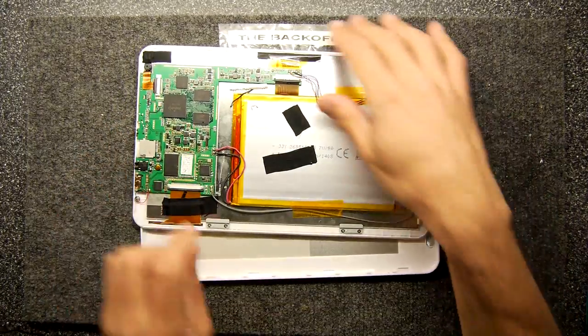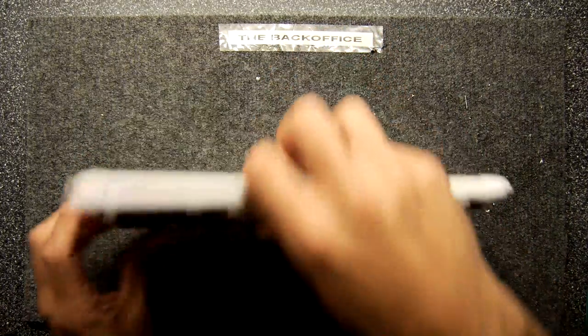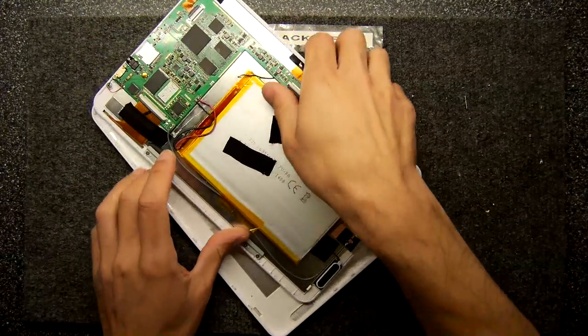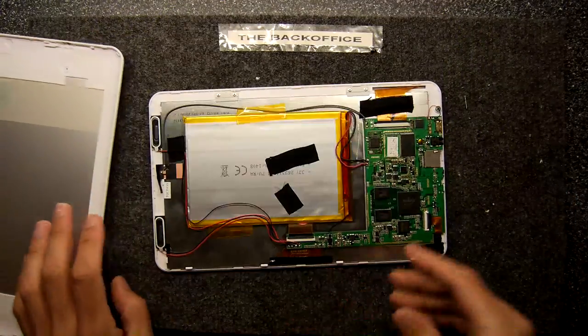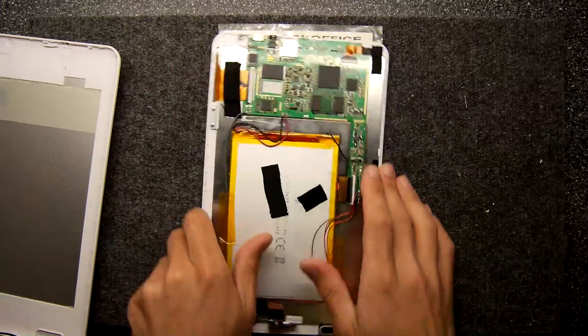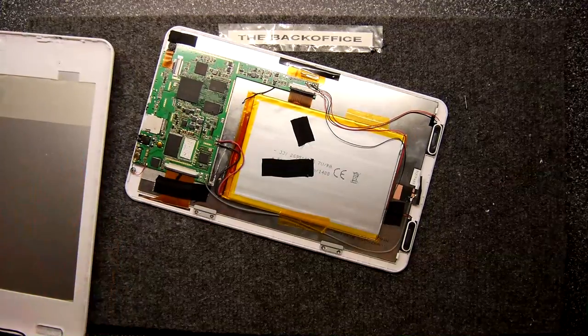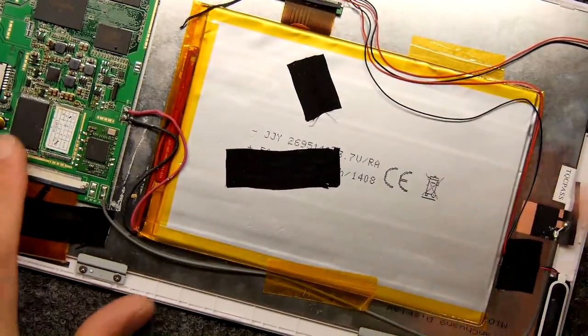Hi, and welcome to the Back Office Teardown Lab. You might recognize my tablet of doom here, the Back Office Venstar. This is the one that died not so long ago, and I really was just about to do something mean to it, because I wanted to get rid of it off my shelf — and I find sometimes the only way of doing that is to destroy something fully.